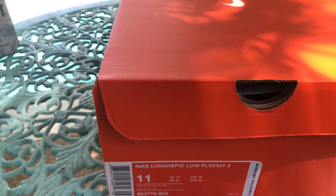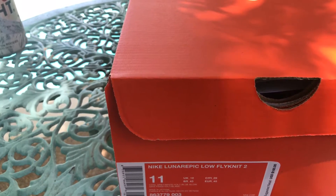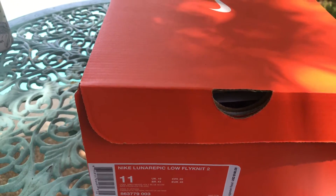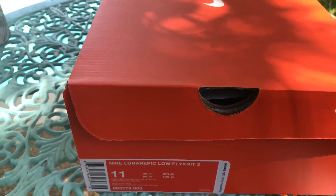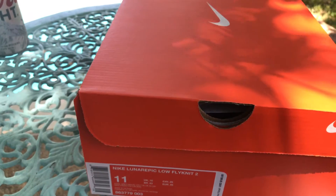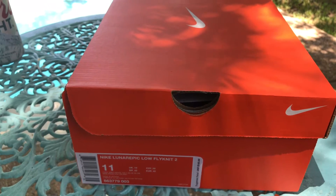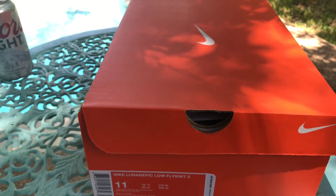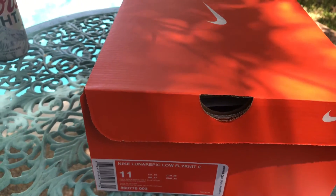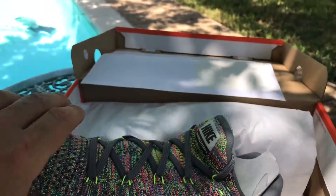They are actually waiting to go into the washing machine right now because I did a little weekend project — putting in a little walkway — and they got pretty thrashed that day cleaning up the yard. They got muddy, got wet, so we'll see how they hold up. But they've become one of my favorite go-to beater shoes, super comfortable, and just under $90 I think.